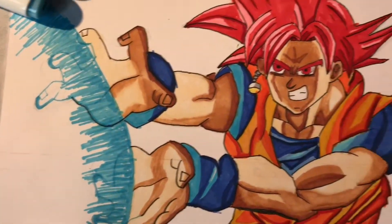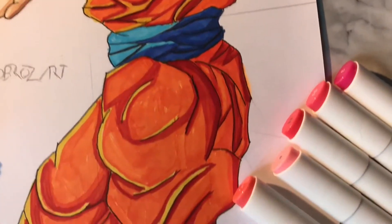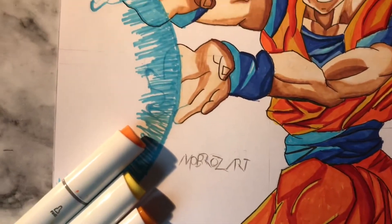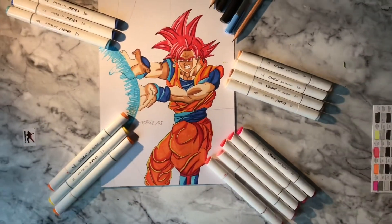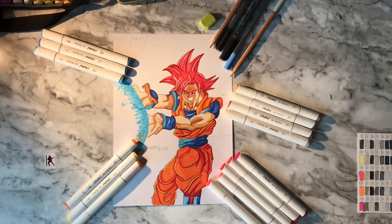And there we have the Saiyan Family. Here is my completed drawing of Goku Super Saiyan Red using his Kamehameha. I'm really pleased on how it turned out. Let me know what your thoughts are. I'm also on Instagram so please check me out at MoboZart. All links to materials and socials are down below in the comments.